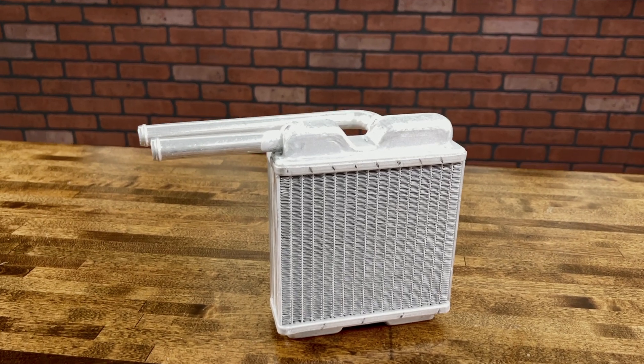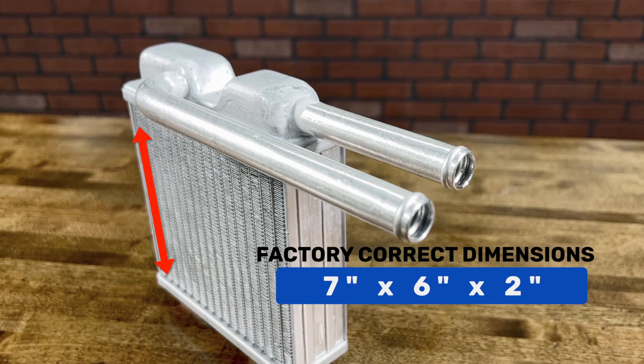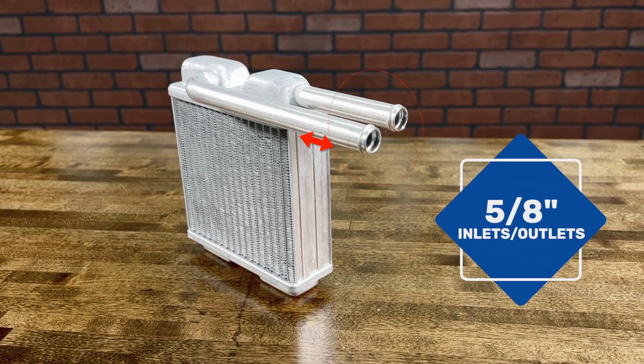Unlike the general aftermarket heater cores on the market, ours have the factory correct dimensions that will fit perfectly in the heater box and feature the correct five-eighths inlet and outlet tubes.